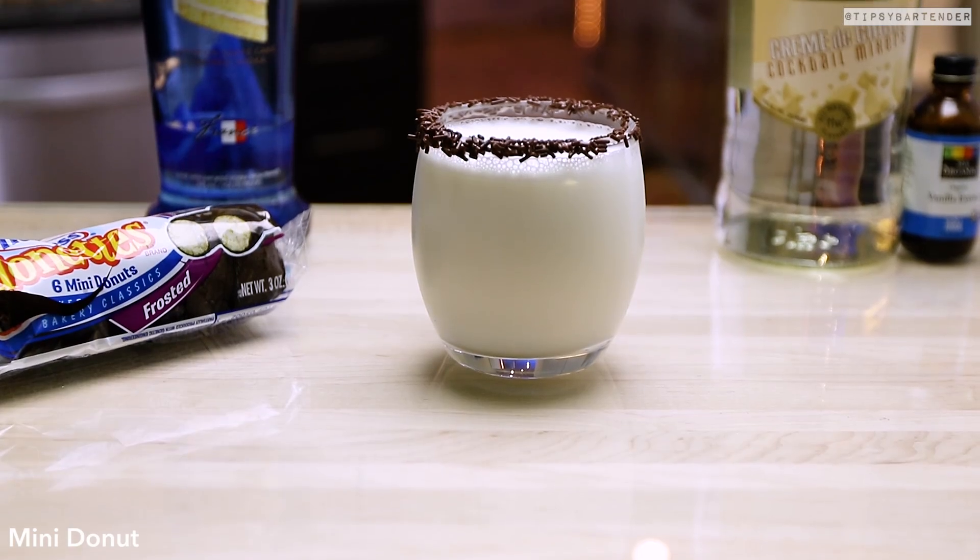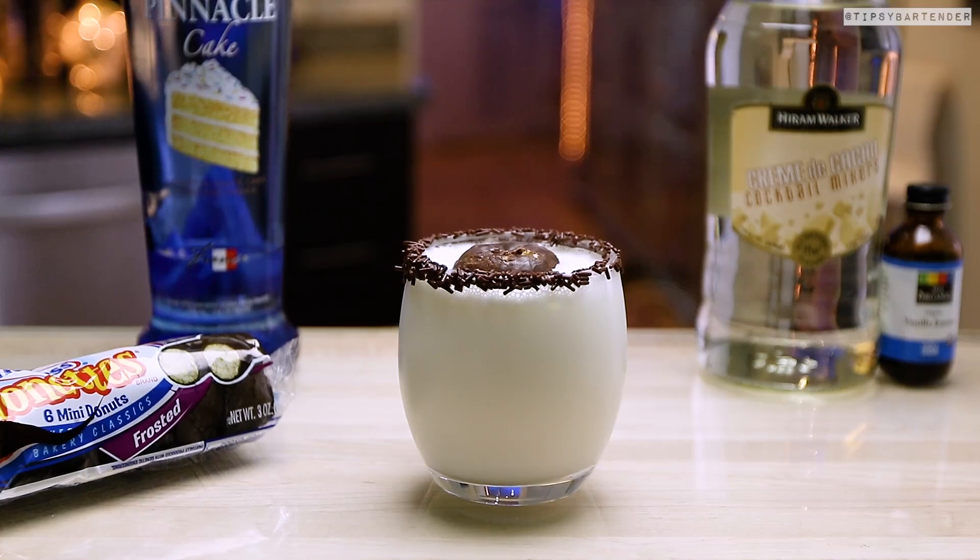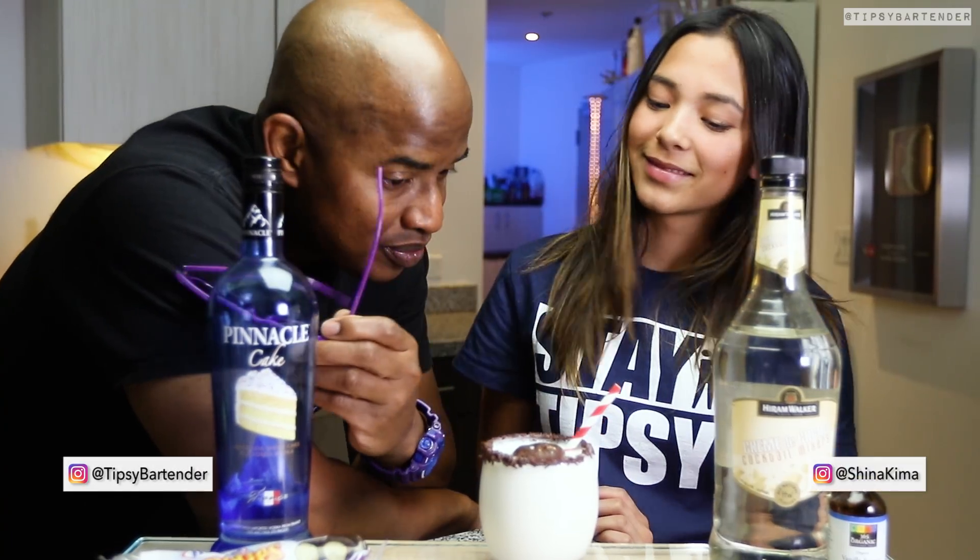Then we grab one of those 7-Eleven donuts, stick that bad boy in. I know y'all going, wait a minute Sky — won't the donut be soggy?